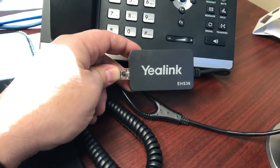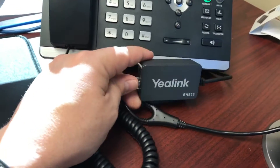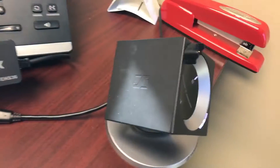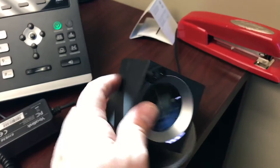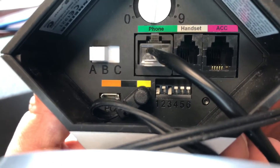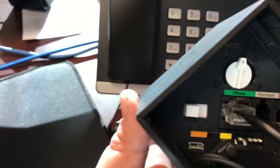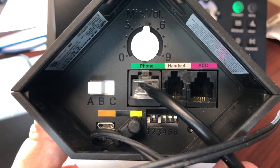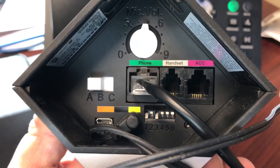They're about $30. You can contact us and get them directly from us at mangovoice.com, or you could also get them directly from headsets.com. On the back of this device, this is what it should look like. You should have your toggle one and three down, the rest up. For the Yealink phones, you want to have the switch on the left set to A. Notice that on the back of the phone, there's only one cord coming in, and it comes into the phone port.